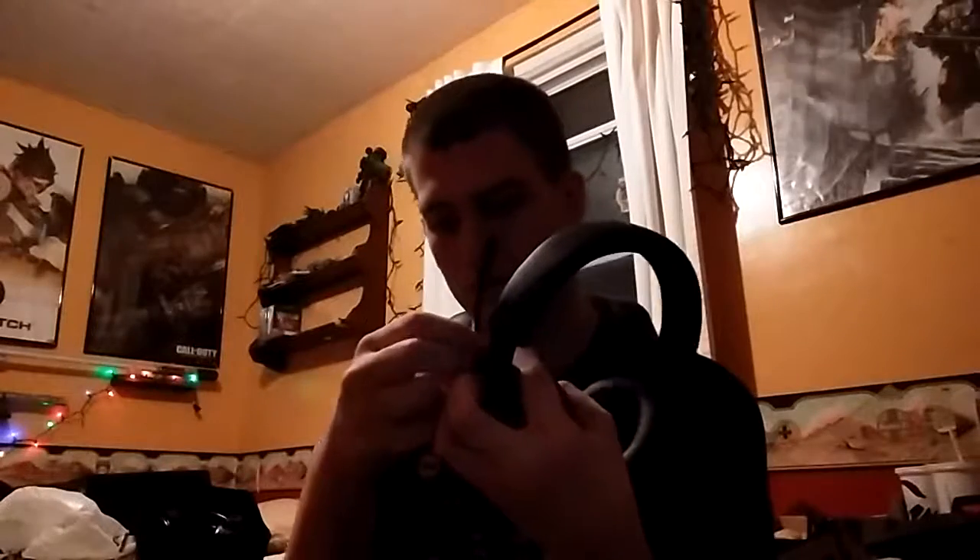We got... Alright, here's the... it just locks into place. So this is what it looks like out of the box.